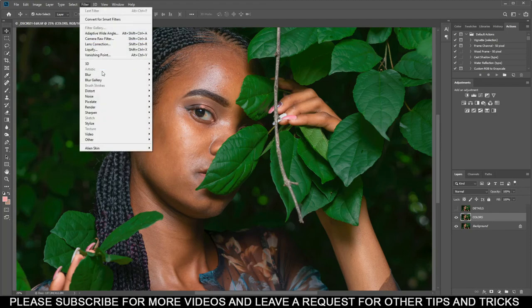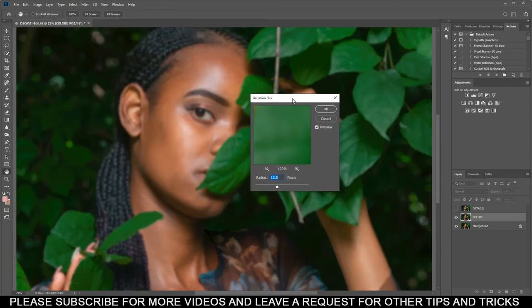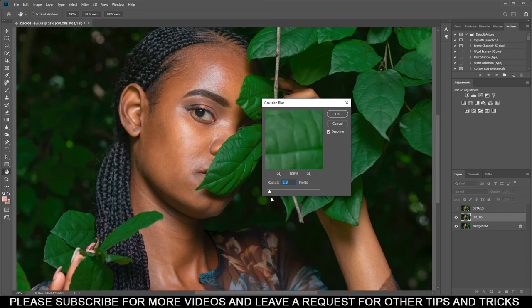Go to Filter, go to Blur, then select Gaussian Blur. When you adjust the Gaussian Blur, make sure you adjust it so that you can still see the other parts of your subject, but you can't see the skin details — because we're trying to remove the blemishes. Adjust it until it blurs out all the imperfections of the skin. You don't have to overdo it.